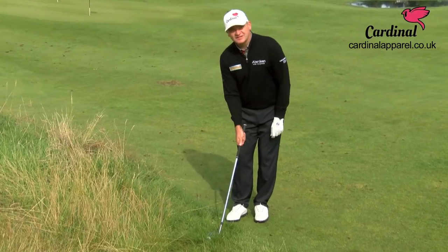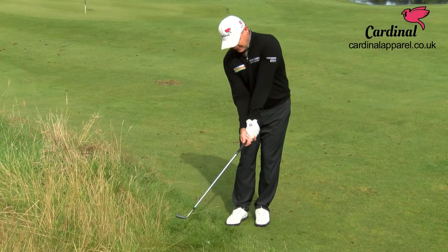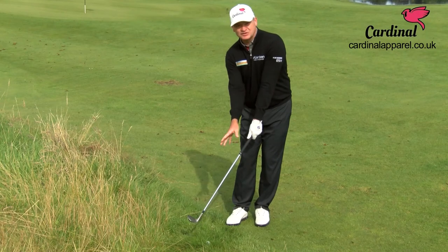You must open the club face first and then take your grip — that's very important. I see a lot of people taking their grip and then opening the club face, so now you've got a really strong grip which will just help return the club to square.